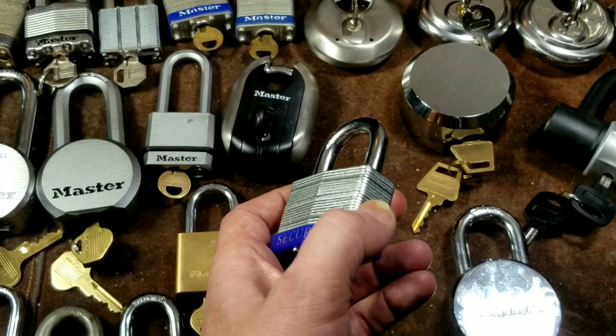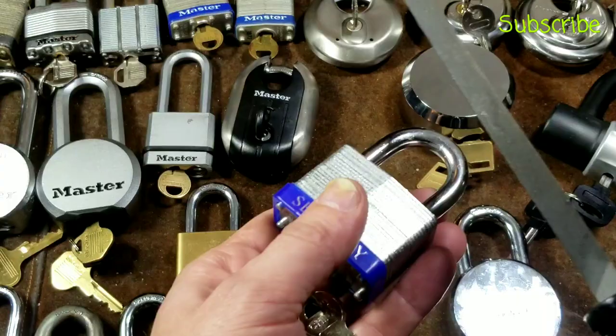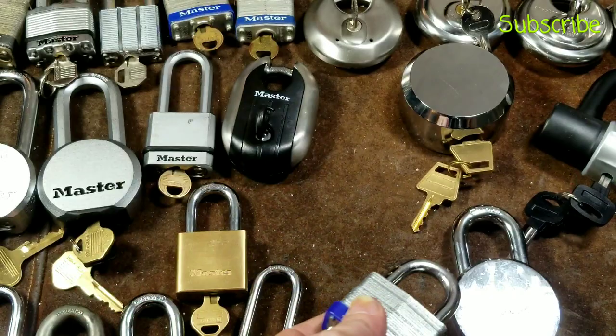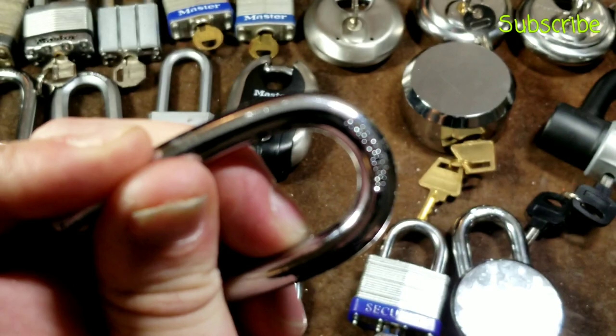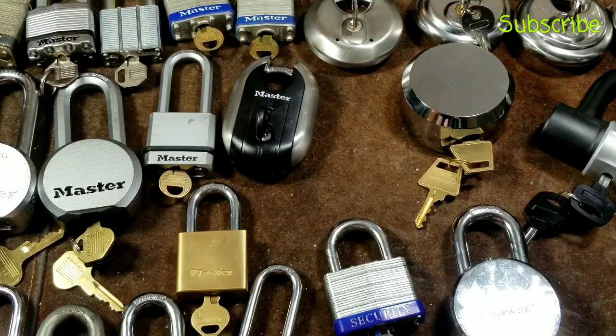They do say it has a hardened shackle, and a lot of times that is true. We can see its relative hardness — I'll take a triangular file, a nice American-made Craftsman. It does skate off the chrome, so it is a hardened shackle. If we compare that to a premium American padlock shackle: it's hard, but it's nowhere near as hard as the American. I pressed just as hard on both — not even close. This is hard, but that American is really hard. But once again, it's a three-dollar lock versus a twelve-dollar lock.